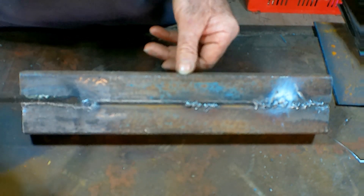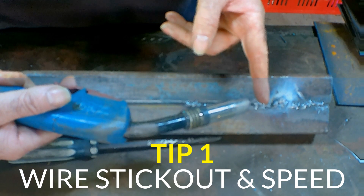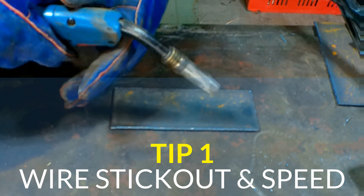It's just boiling up rather than actually making the molten metal on the two parts joined together. So tip number one is the stick out - how much your wire is sticking out - and your wire speed. Now you're saying, well how do you get the wire speed and the stick out right? You want about three quarters of an inch, so we'll cut that off to about three quarters of an inch.